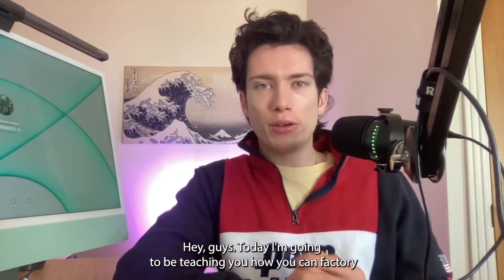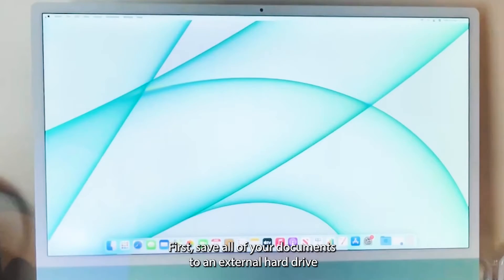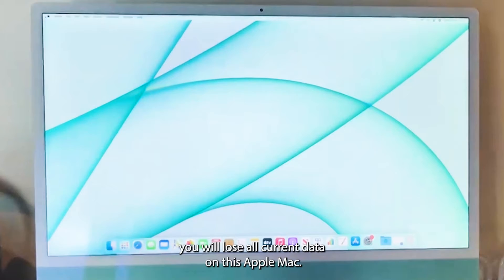Hey guys, today I'm going to be teaching you how you can factory reset one of these lovely iMacs in 2023 easily and quickly. First, save all of your documents to an external hard drive, an external memory stick, or to the cloud, because once we factory reset this, you'll lose all current data on this Apple Mac.